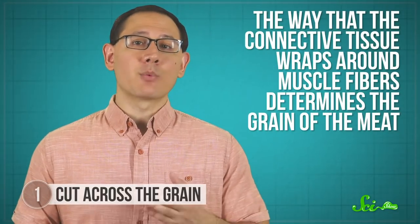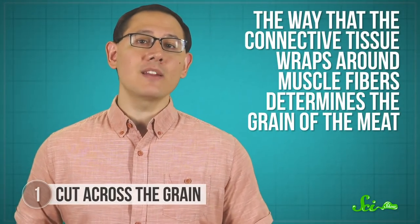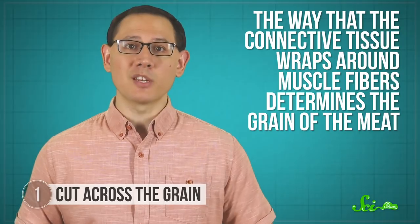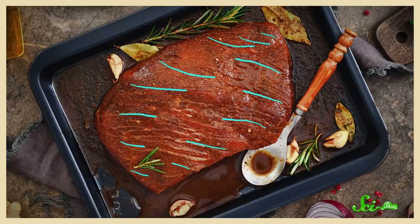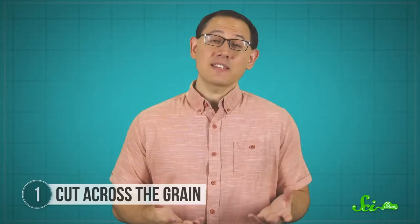The way that the connective tissue wraps around muscle fibers determines the grain of the meat, or which direction those bundles point towards. Some cuts of meat like skirt steak or flank have a thicker, more easily visible grain. They have larger muscle bundles with lots of connective tissue compared to something like tenderloin, which makes them tougher to bite—and that's where this tip comes in handy.